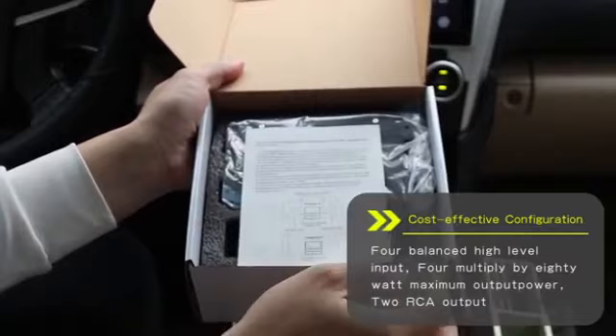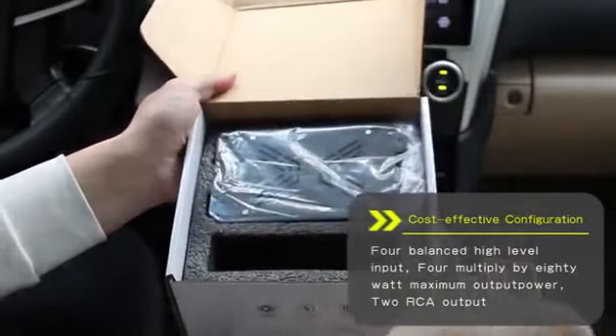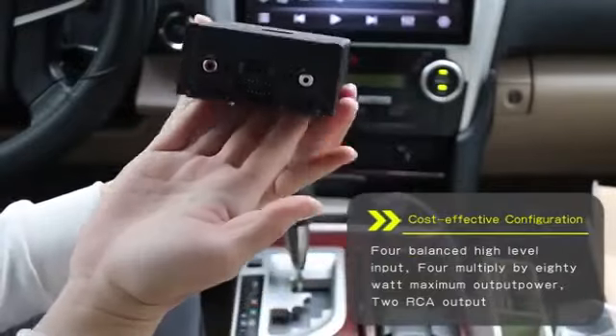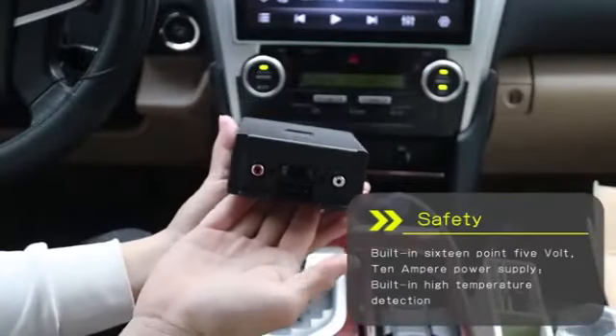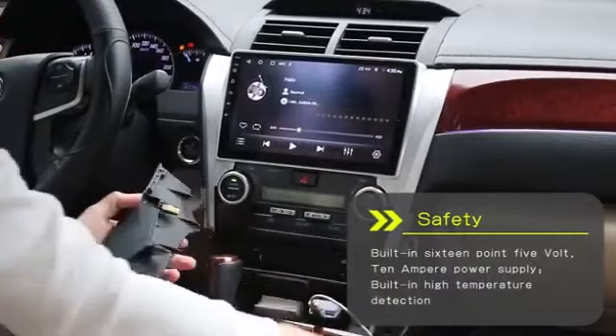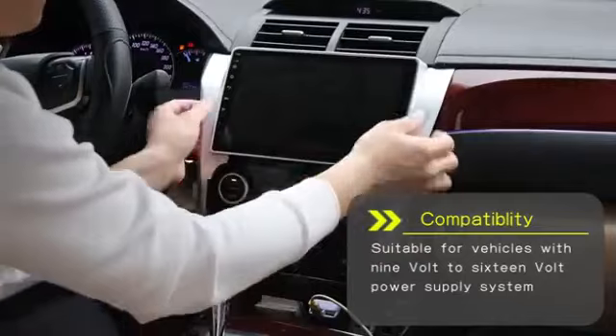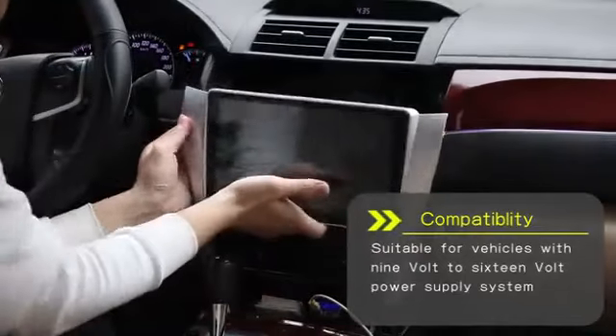Custom active configuration for balanced input, multiplied by 80 watt maximum path power to RCA output. Features a 16.5 volt, 10 ampere power supply with high temperature lead action compatibility, suitable for vehicles with a 9 watt to 16 watt power supply system.